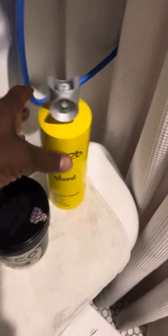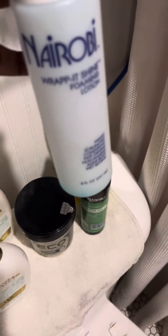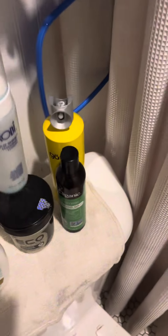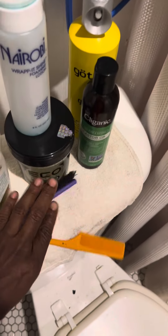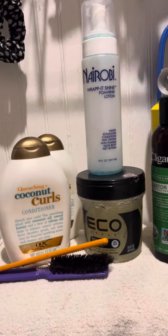I used some shampoo and conditioner coconut curls, a bunch of gel, black castor oil, and I only had a little drop of wrap lotion but I put that in too. Some spritz, a brush, and a rat tail comb, child. These are my products. I'm about to finger weave the hell out of my hair.